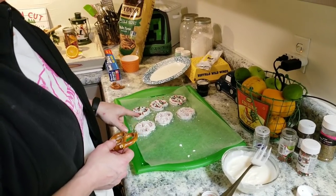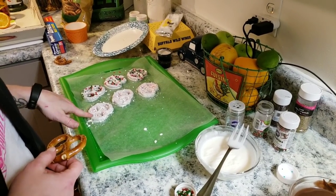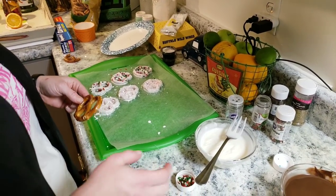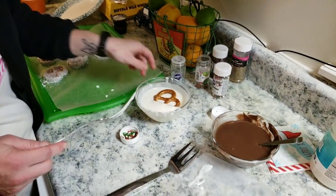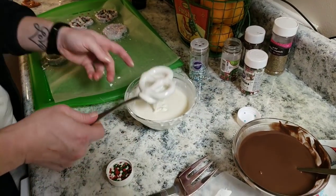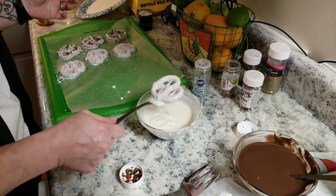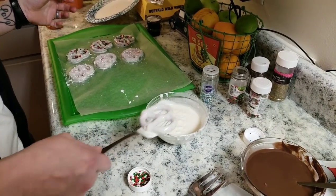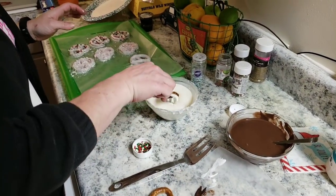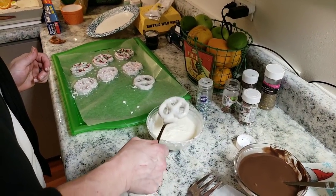I'm making some chocolate-covered pretzels for teacher's gifts. I made some peppermint ones and some sprinkle ones. I'm just going to do a couple on video real quick so you can see how I do them. I just melt the chocolate, stick it in there, let that excess drip off, and then place it down on wax paper or parchment. I'm doing the white chocolate first, then the milk chocolate as well.